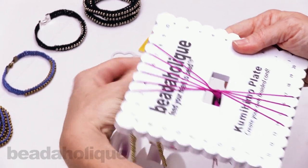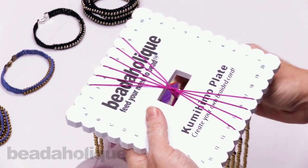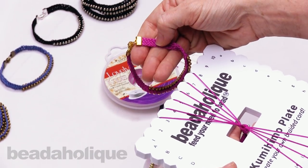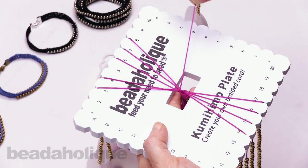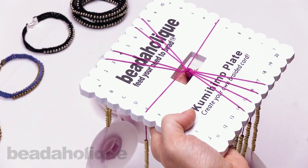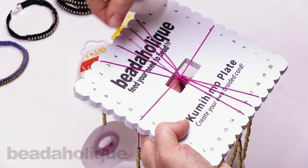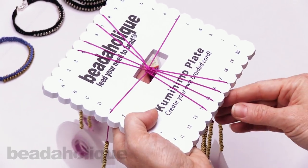We're going to begin with some non-beaded braid — this portion will go into the end cap. Take the strand in notch 5 and pull it over to the lowercase e. Take the strand in notch 6 and pull it over to capital E. Then take the 15 and place it in the 5 notch. Take the 4 and pull it down to the 15. Take the 14 and pull it up to the 4. Take the 3 down to the 14. That completes the left side.